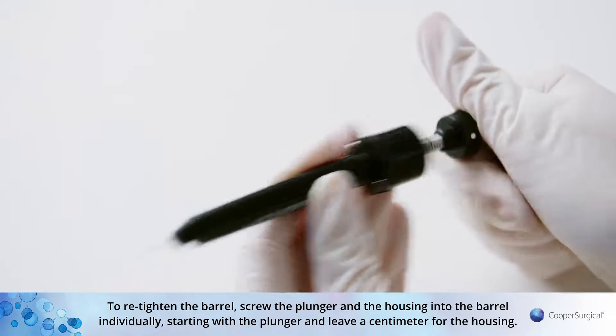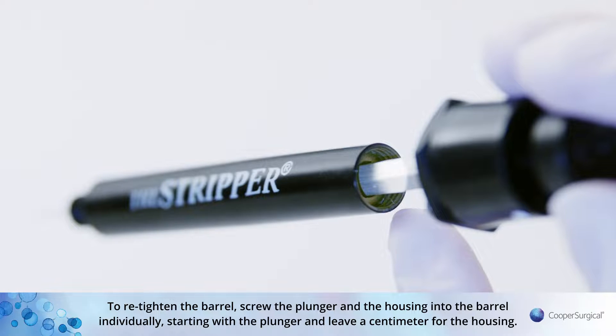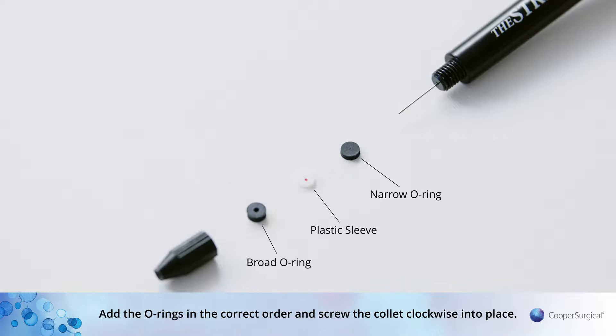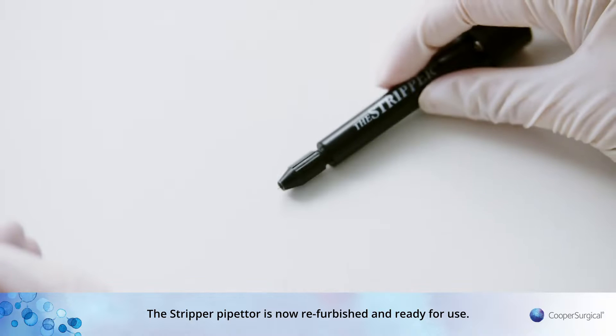To re-tighten the barrel, screw the plunger and the housing into the barrel individually, starting with the plunger and leaving a centimeter for the housing. Add the O-rings in the correct order and screw the collet clockwise into place. The Stripper Pipetta is now refurbished and ready for use.